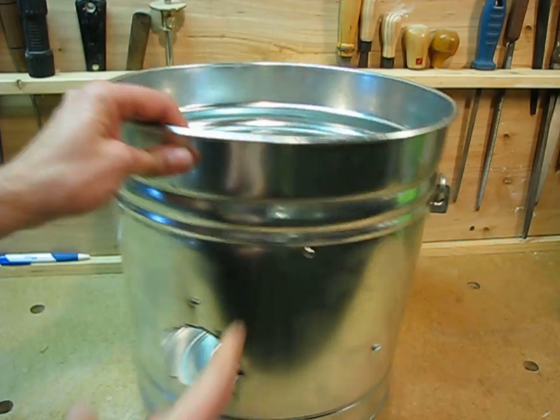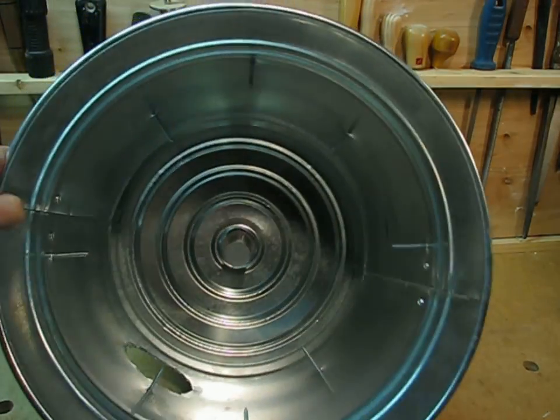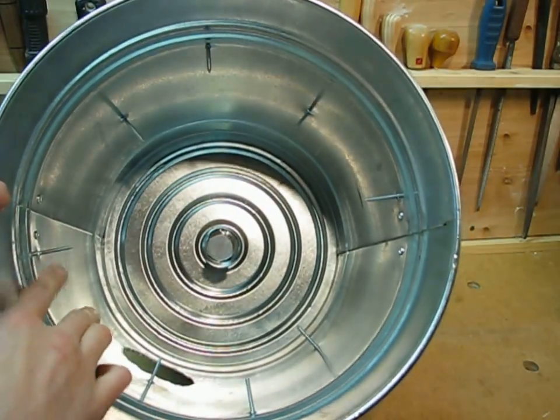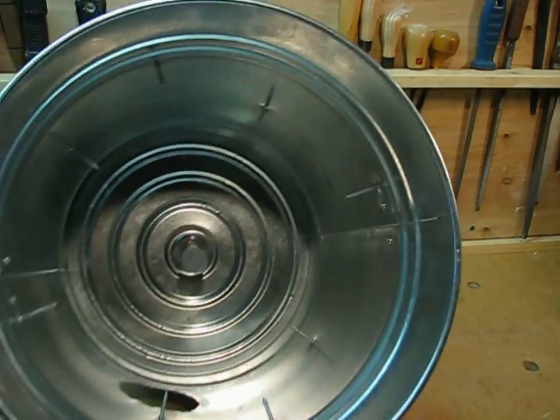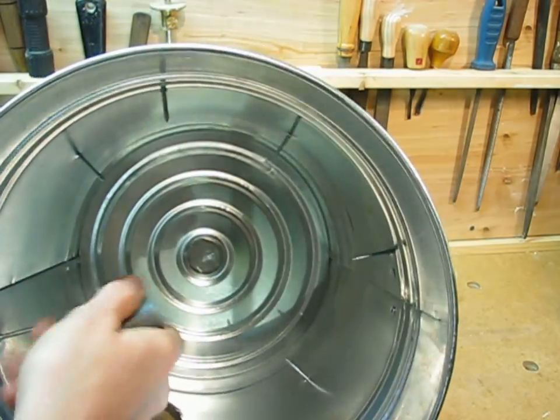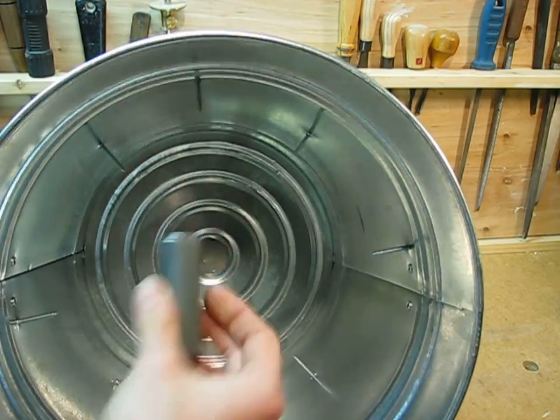As an optional but recommended step, drive some sheet metal screws all around the bucket — this will give the cement something to hold on to so it stays put. I also taped a short chunk of steel pipe into the drain hole, which I'll just leave in there permanently. If you don't have any steel pipe, you can use paper too.